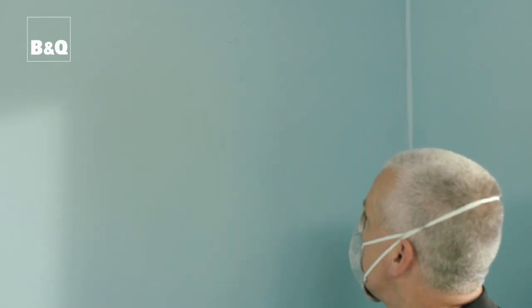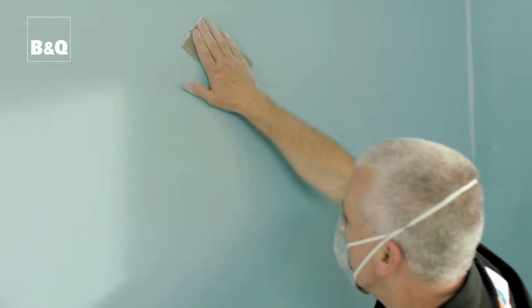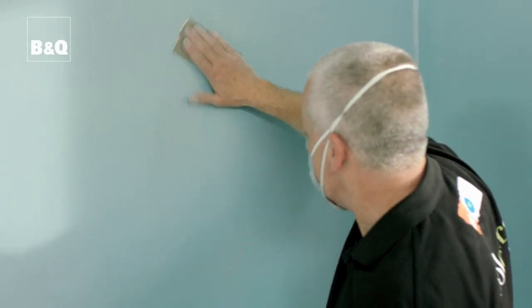Once you're happy with any areas you've filled and sanded, use a new piece of the same sandpaper and lightly sand all the walls and ceiling. You're not doing this to remove any of the surface — it's just to give it texture so the paint has a better surface to bind to. This is called creating a key, another thing to help with that professional finish. This is also a good time to sand off any peeling paint. One more thing: give the area a wash to remove any grease, crayon or grubby finger marks.